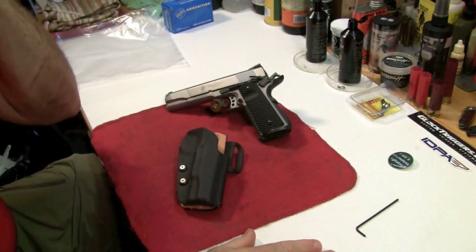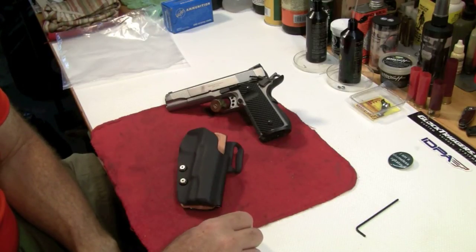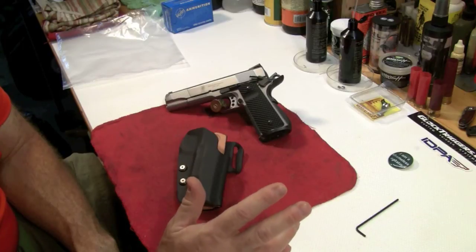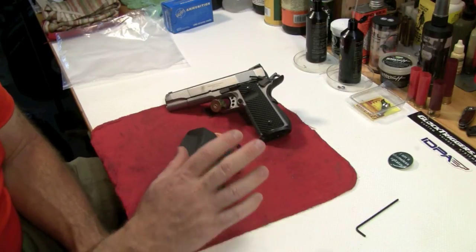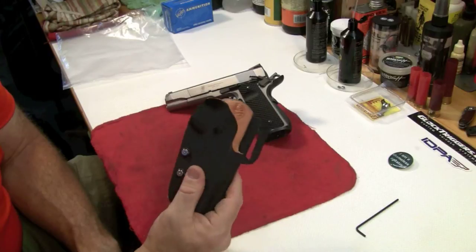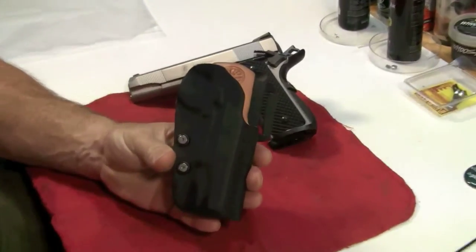For competition holsters, I like Kydex. The problem with an all-Kydex holster is you can wear away the finish on your gun. I have a 70-series that's being customized and completely reblued, so I want to protect that finish. Leather, depending on the quality, tends to wear less. So this is the best of both worlds — you have that rigid Kydex holster, but it's leather lined.